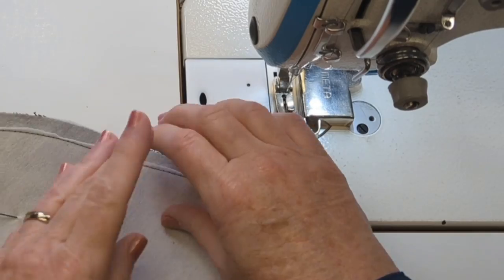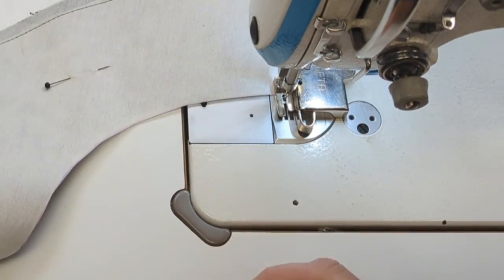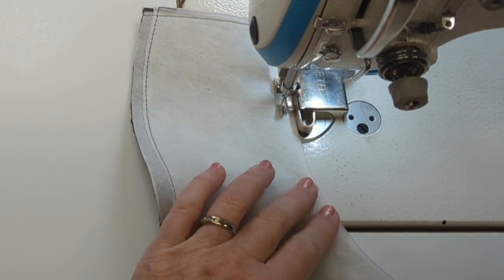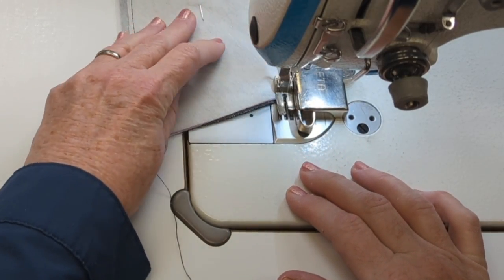Once I've finished that, I'm going to attach that heavyweight stabilizer to the other edges of this brim piece — going around the other sides of the brim, sewing it close to the edge on the ends and on that inside curve.